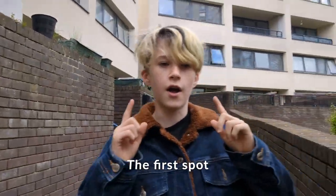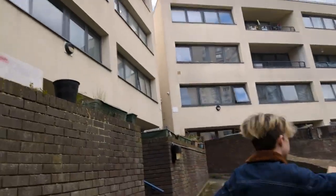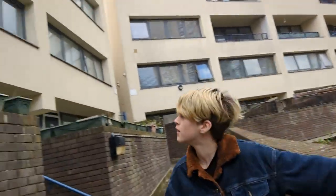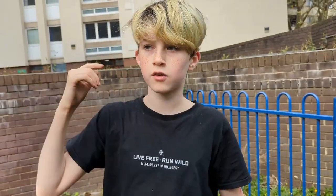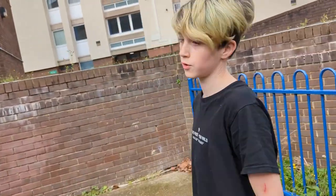So we're here at the spot and the first thing I'm looking at is this arm jump right here, from this wall right here. So to get me ready for the arm jump I've done something totally different from anything to do with the arm jump.